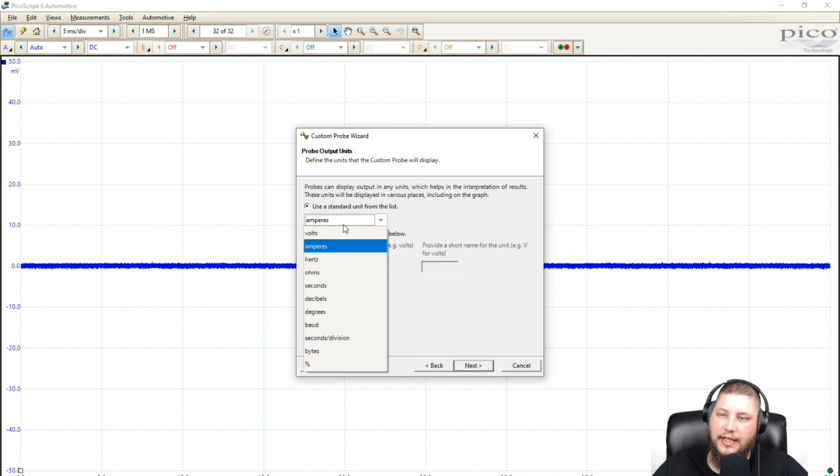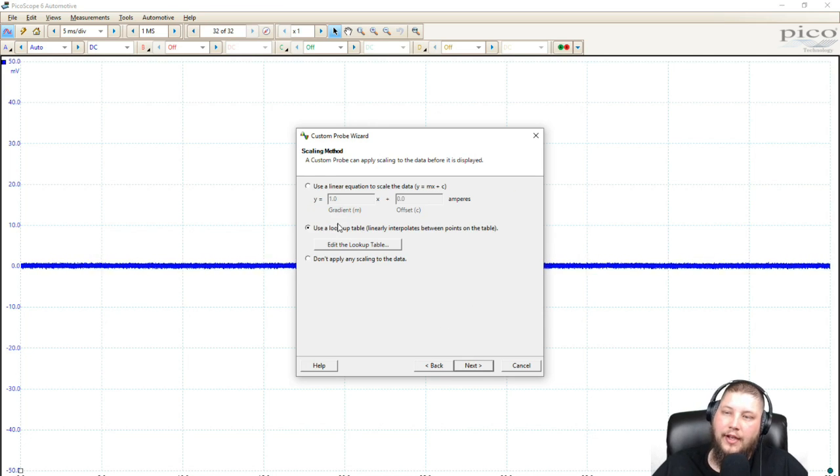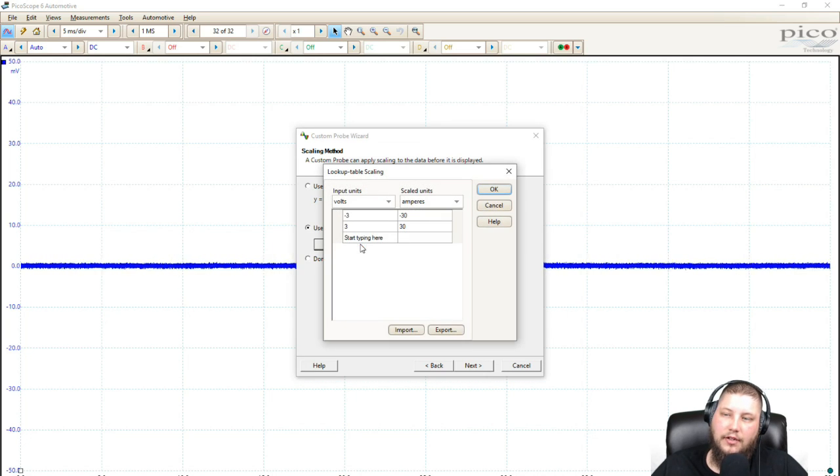We are going to use amps, but you can see there are a couple other standard outputs. And even if there isn't a standard output on there, you can create one here by customizing whatever you'd like. I'll use a GM map sensor to kilopascals as an example later. But for this current example we're using amps output. Next — now I want to use a lookup table. I don't like using linear equation scales, so I use lookup tables.